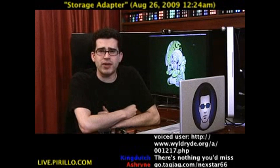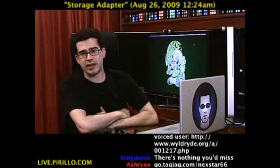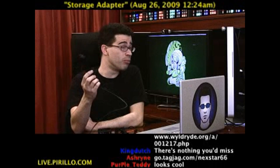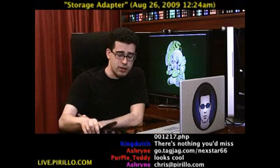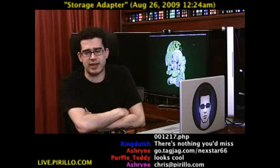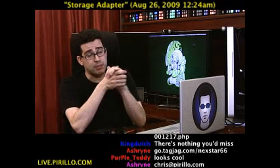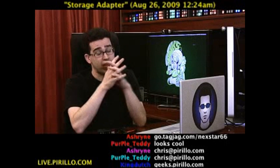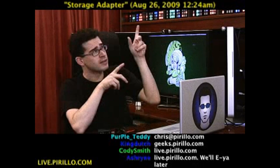My email address is chris@parillo.com. If you think you've got a better piece of hardware, something that is even more universal than this, let me know. You can, of course, join us in our community of tech enthusiasts at geeks.parillo.com, and we also have a chat room that's part of the live video feed that's constantly going, even if I'm not. Even this late at night — I guess it's really morning now since we're past midnight, according to the clock that's part of the video.